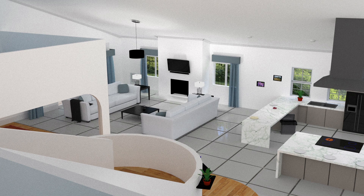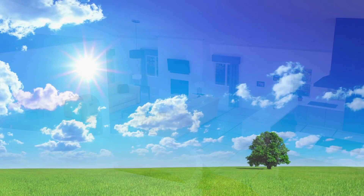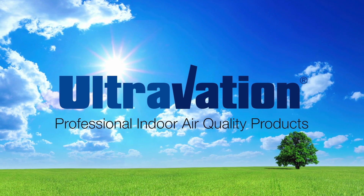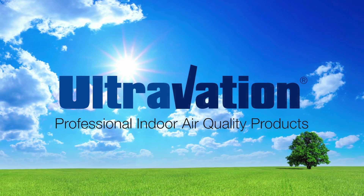Give your home the fresh, high-quality air it deserves and call your favorite HVAC service provider today for more information, or go to ultravation.com to find an Ultravation authorized HVAC contractor near you. Ultravation — leaders in indoor air quality since 2000.